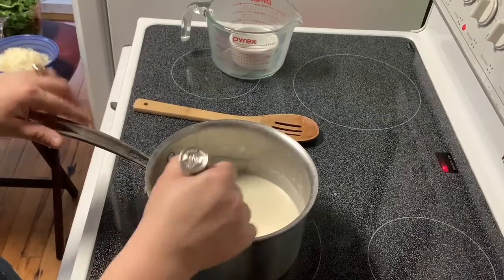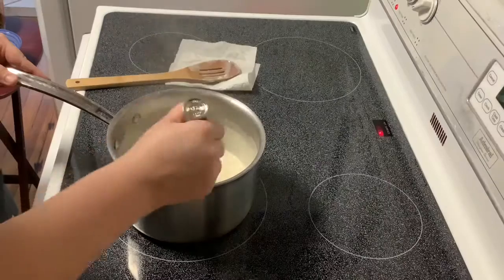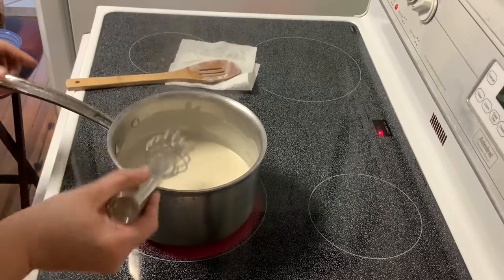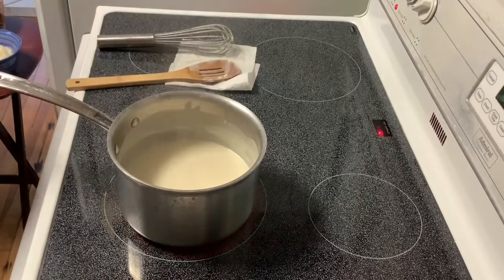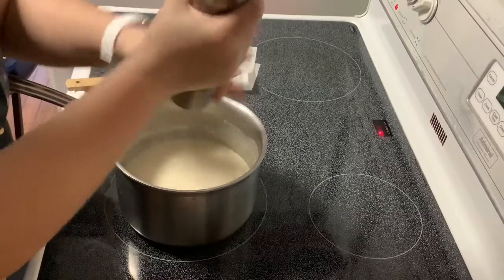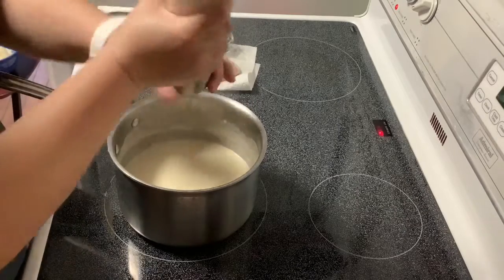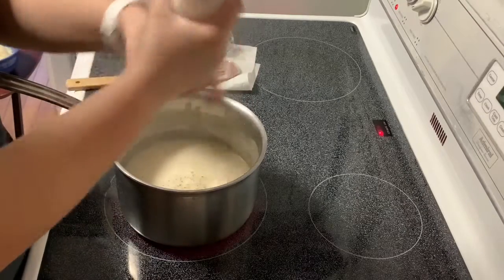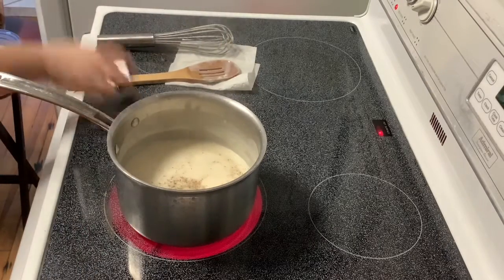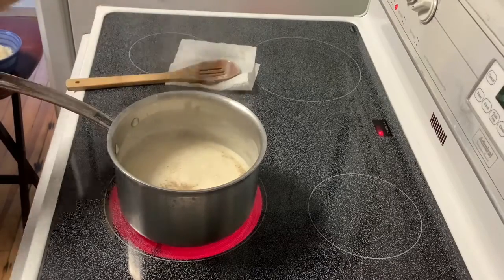I'm going to cook this for about seven minutes or until the sauce is nice and thick. Then I'm going to add some salt and pepper and stir that together.